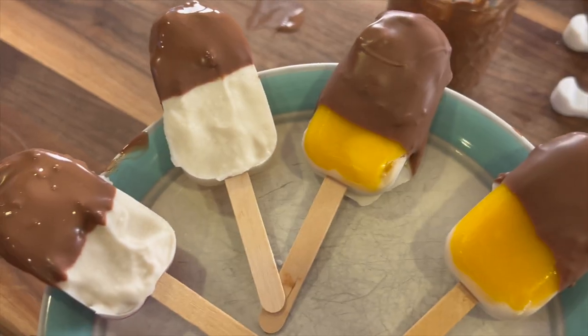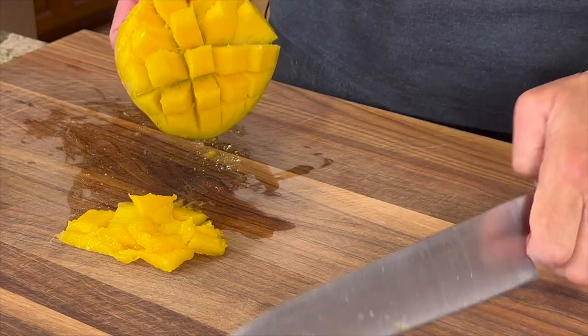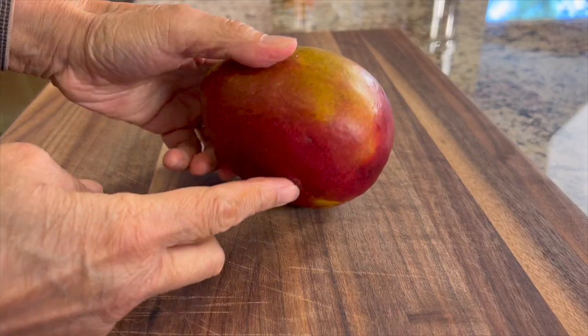Summer is coming and that means we've got some hot days ahead, so I thought we'd make some popsicles. These are made with real fresh fruit — you can use fresh or frozen. Today I'm going to make them with mango in particular, but you can use any fruits you like.